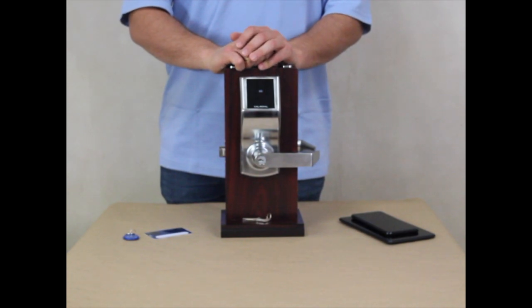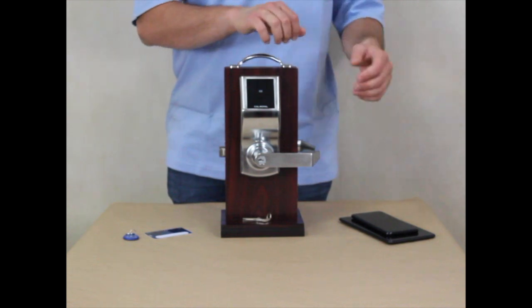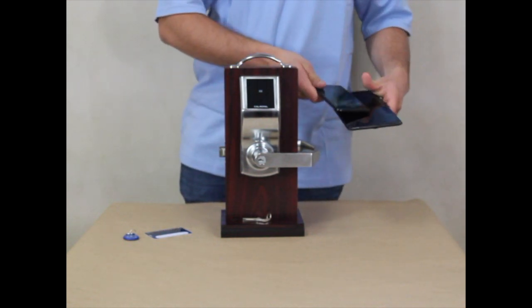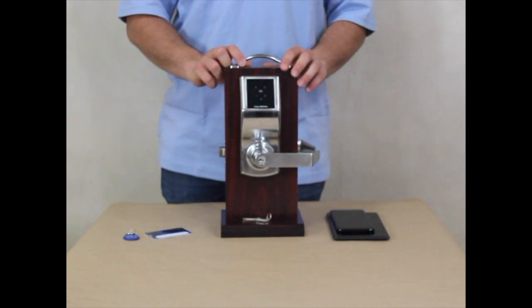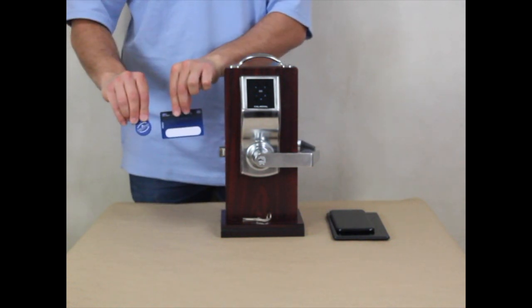Hi, my name is Julian and today I'll be showing you how to use your PL7100 Smart Lock. We will be demonstrating three ways to set up your lock: with your smartphone, with the digital keypad, and with an RFID reader or a FOB.